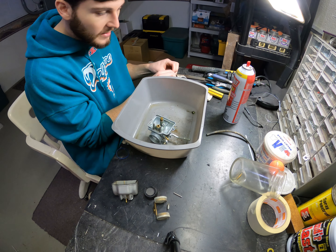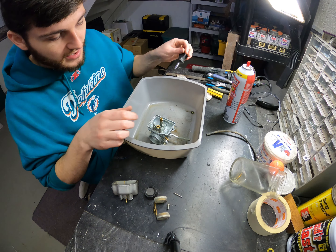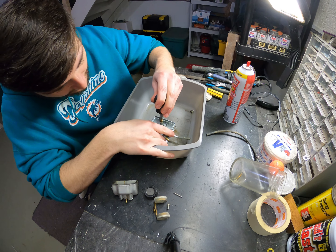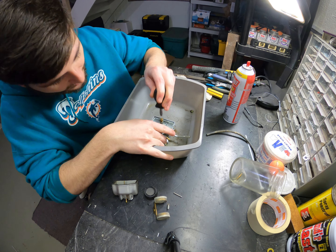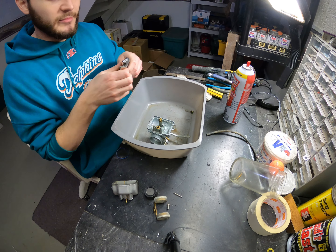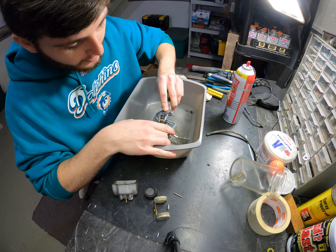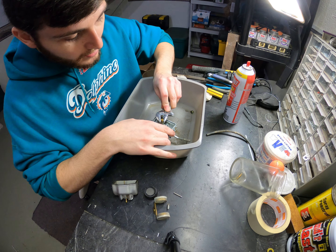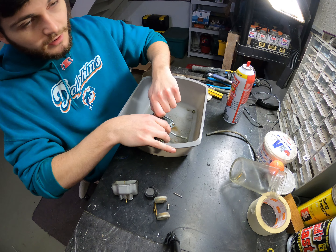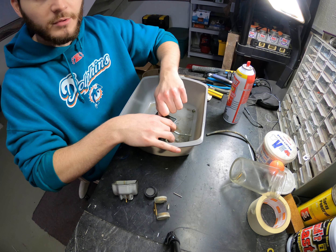I'm going to go ahead and take out the main jet now. Typically the main jet is in two pieces — you can see here that there is a top part to the jet. If that's too hard to turn and you're worried you're going to strip it out, go ahead and grab yourself an adjustable metric wrench. Get a firm grip on that and give it a turn. Should be able to turn it out by hand after that — no problem.